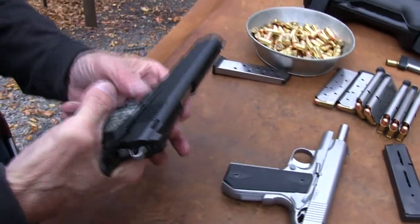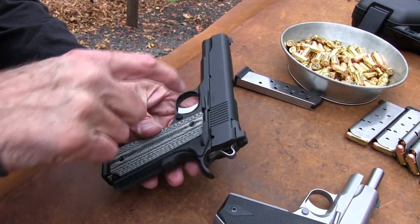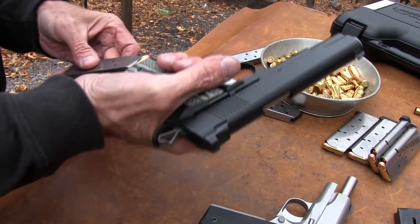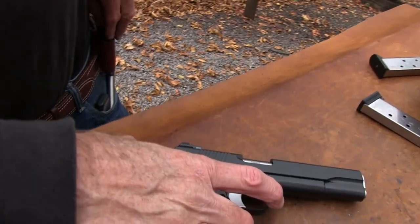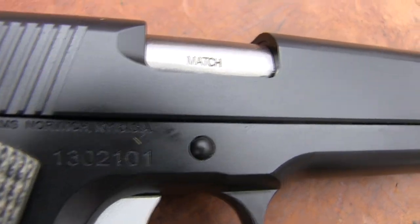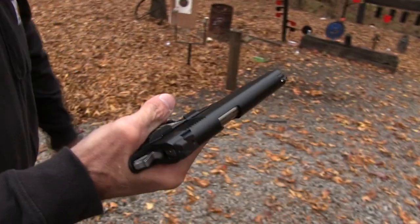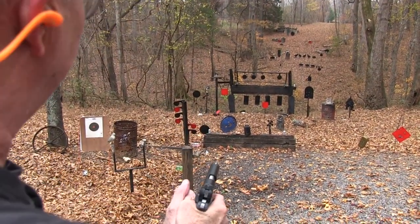I should take a couple shots with the stainless one too, I guess. Nice features - flat mainspring housing, long trigger. These are things I like on a 1911. It was pretty good. I've got to try this gun too. Now this one I haven't shot yet - I wasn't going to shoot it, I was just going to show you the other type they sent. But they've got match-grade materials - you see the match barrel. They are well-made firearms. There's no doubt about it. It's hard to find anything really negative on them.